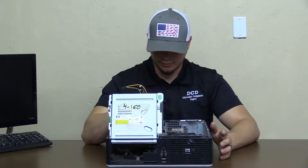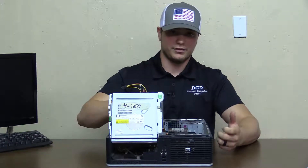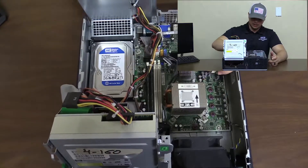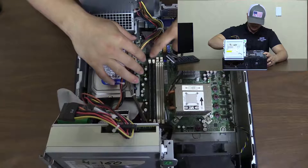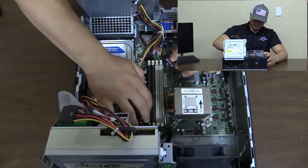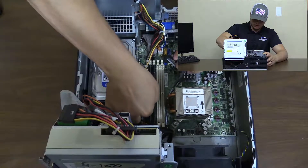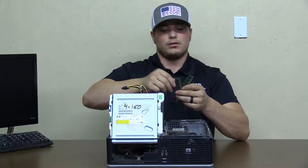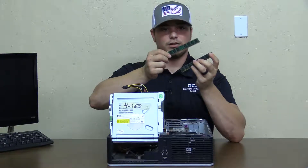Alright, when you look down in the computer, you're going to see four slots that are going to be filled by two to four sticks of what we call RAM. You'll notice the white tabs on either end of these sticks. You'll push those down like that — you can do them one at a time. And then once they're loose, you'll pull up on those sticks. The sticks will come up; they'll look similar to this. Some are taller, but they're about the same length.